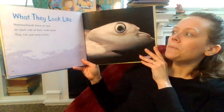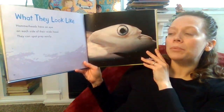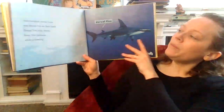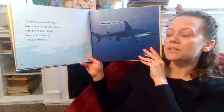What they look like. Hammerheads have an eye on each side of their wide head. They can spot prey easily. Hammerhead sharks have two dorsal fins on their back. Dorsal fins help sharks keep their balance while swimming.